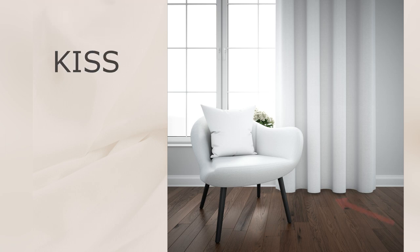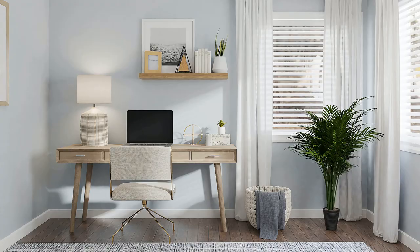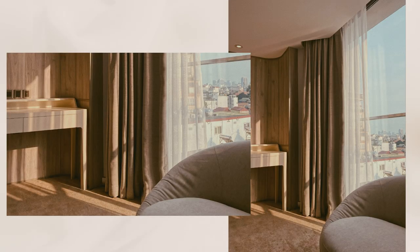The flow length has four different styles: kiss, puddle, break puddle, and float. The kiss is where the curtain barely just kisses the floor — meaning it sits perfectly just above the floor. It gives a very polished and tailored look but is very hard to achieve as it requires precise measurements. This is a great option for formal spaces like dining and living rooms.